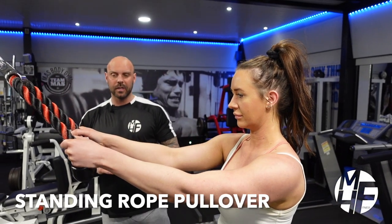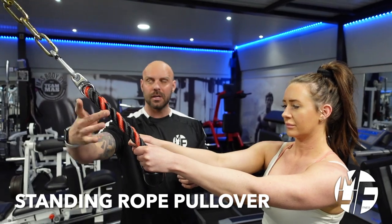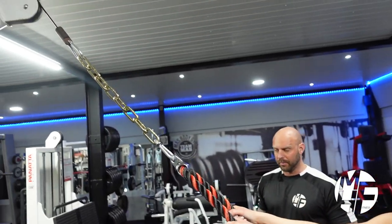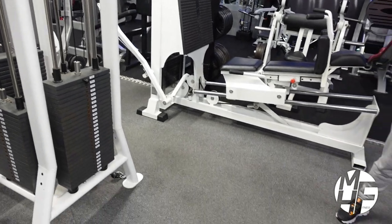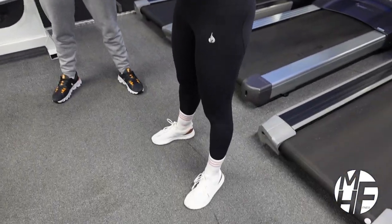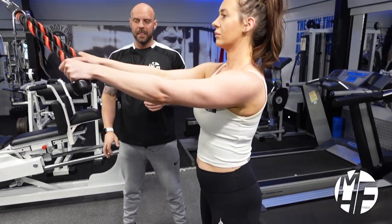We're going to do a standing rope pullover using a cable rope attachment on a high cable pulley machine. The first thing is to make sure Linds's feet are in a solid position and the foundation is set.